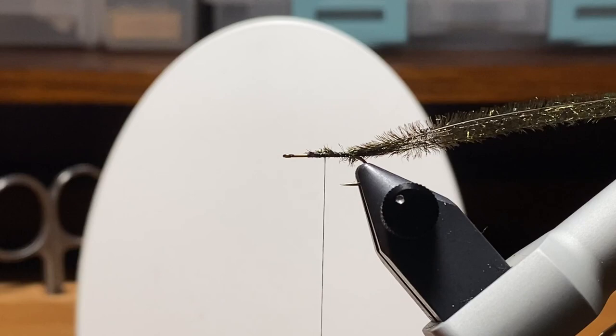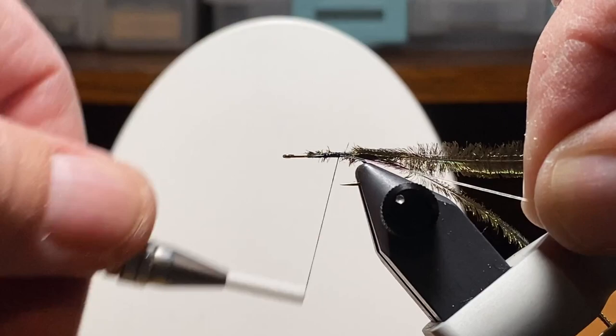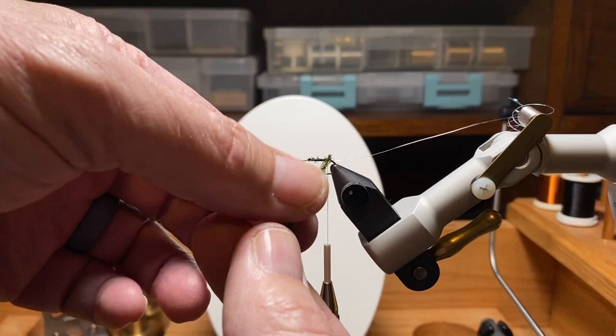I'll come back forward and park it right there while we add in that piece of Sulky. I'm going to add that in on my side because I'm going to counter rib that. Otherwise it kind of falls between the segments of peacock and gets lost in there. But worse than that, I think it gets loose because it's on and off of bumps of peacock. Here I zoomed out so I can show you what I'm up to.